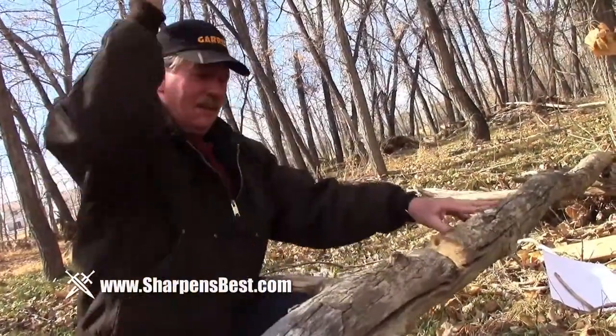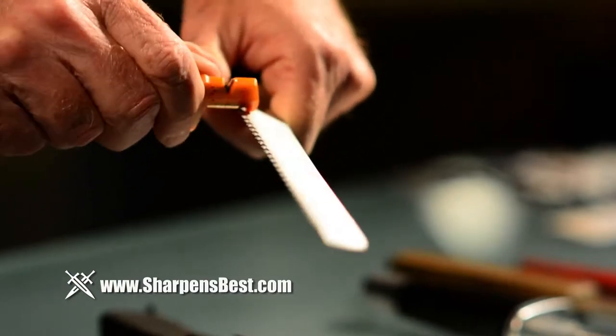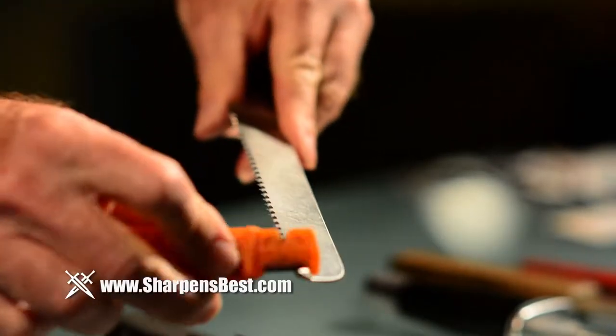An avid outdoorsman with over 60 years of tool experience under his belt, Brad has created and pioneered mass production of the world's best knife sharpener and fire starter, the Sharpen Spark.